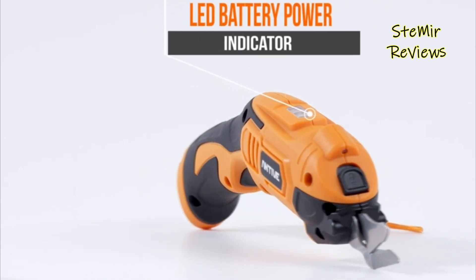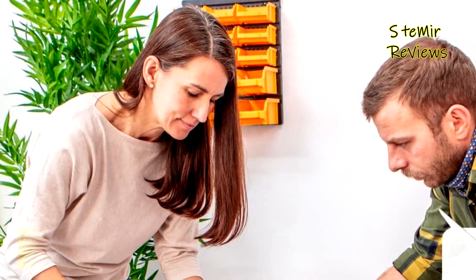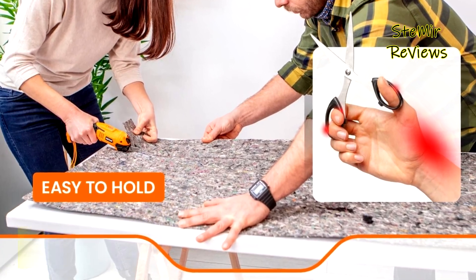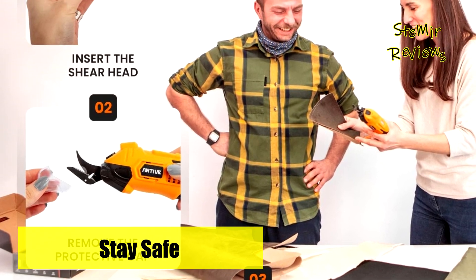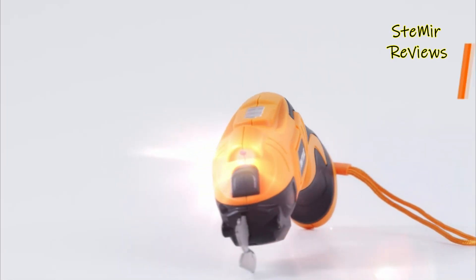Whether you require an electric box cutter or swift cordless electric scissors, opt for the Antiv electric fabric scissors, ensuring that your projects start and conclude promptly and safely. Equipped with a built-in lithium-ion battery, the Antiv electric cardboard cutter provides up to three hours of uninterrupted use. The battery indicator keeps you informed about the remaining battery life, simplifying your work.